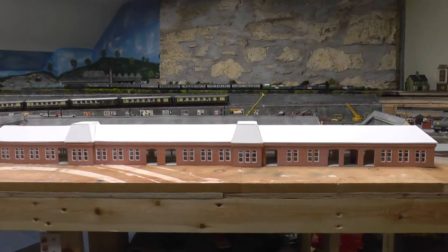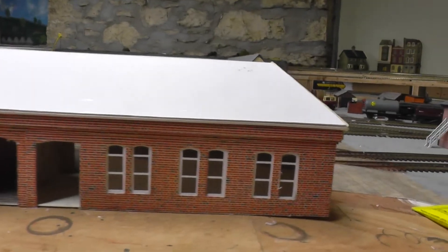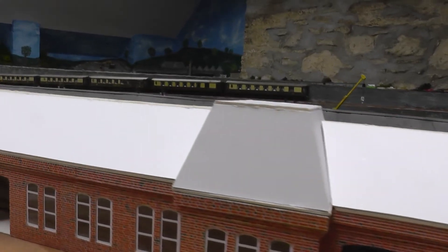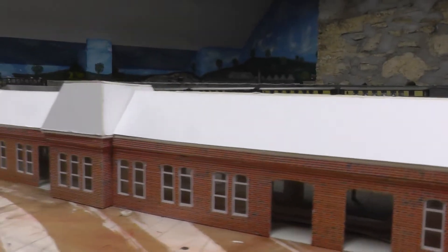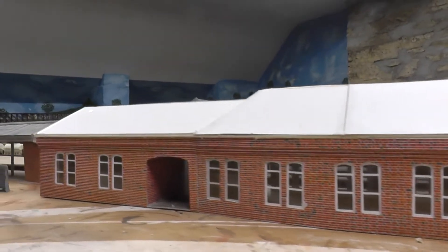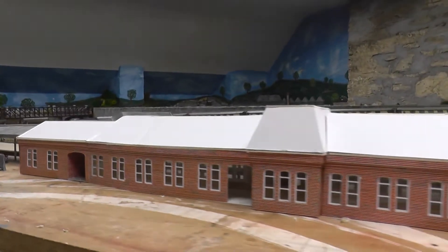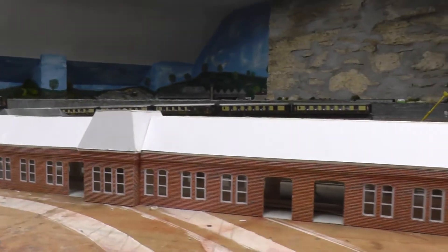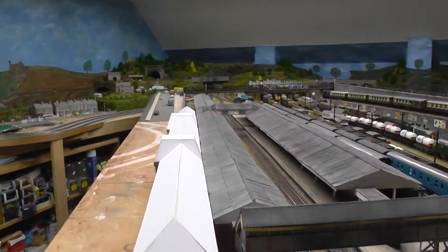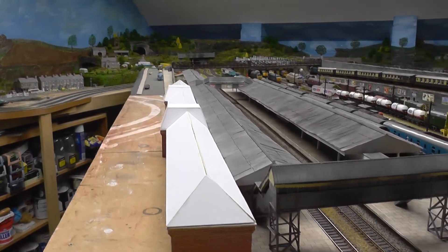That's it for tonight. We'll have another go tomorrow night and perhaps start putting some of the roof slates on. I'm quite pleased — we're over the moon. Starting to take shape now. It's been a fair bit of work to this stage — I think I've been about three weeks, a couple of hours each evening. So, starting to get there. The station is certainly taking shape.